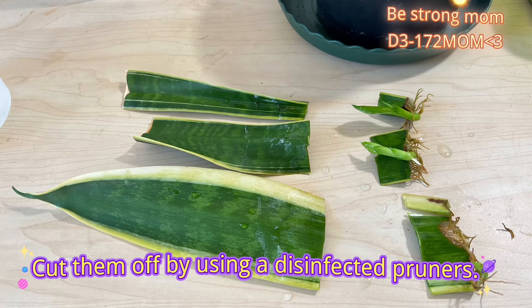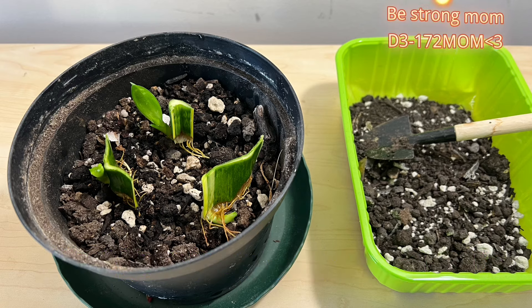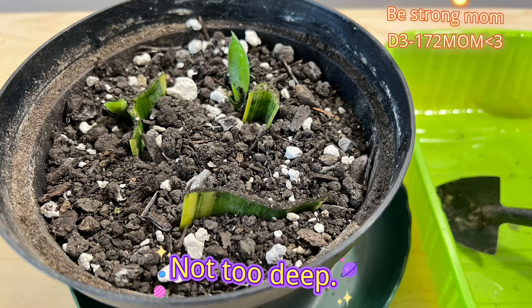Cut them off using disinfected pruners. Plant them in rich, well-drained soil — not too deep.